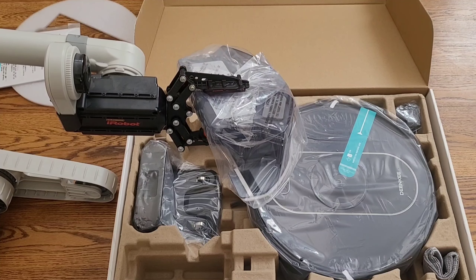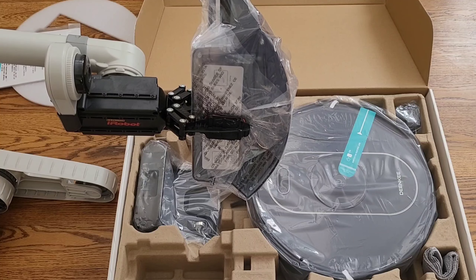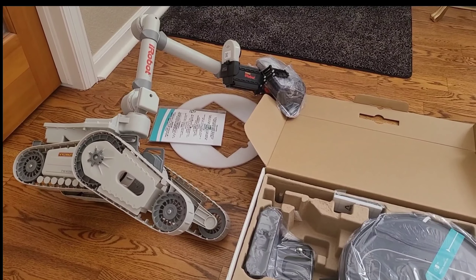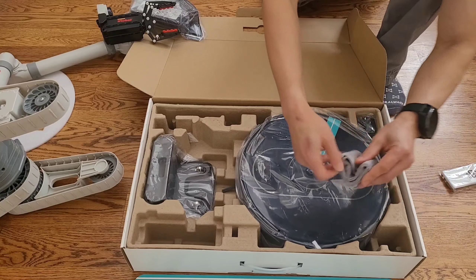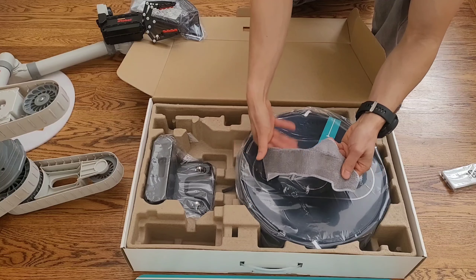This robot does have a separate water tank. This particular tank is 300mL, standard with most of these robot vacuums. Also included in the box, you have an extra filter, which is handy, and you get a mopping pad which is washable. So very, very nice — you get two washable mopping pads included out of the box.